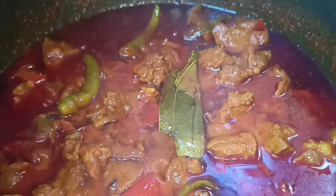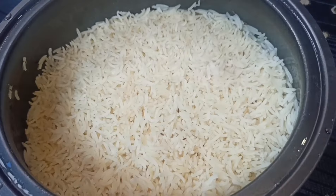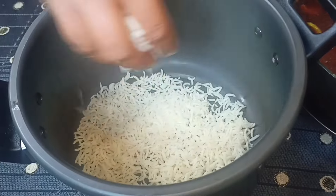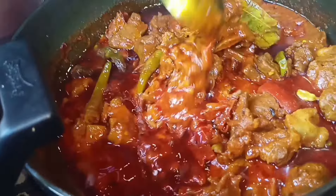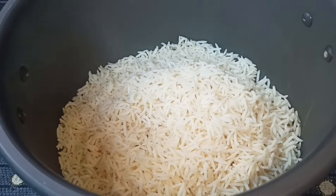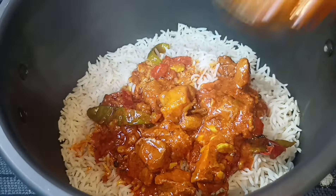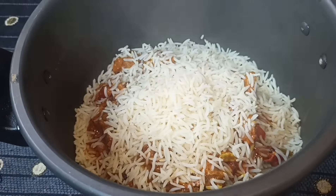After 10 minutes, the rice will be ready. Now we are ready to add the rice into the pot. The rice is already ready. We will layer it. We will also add the rice to the biryani. Repeat the same process for layering.